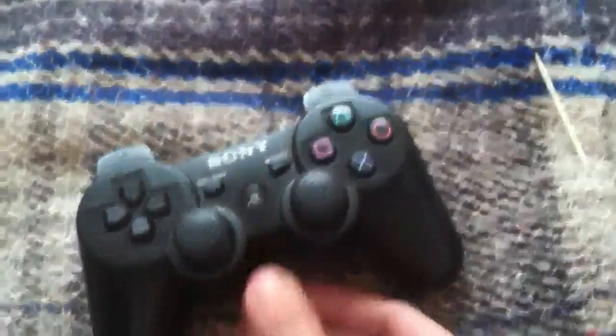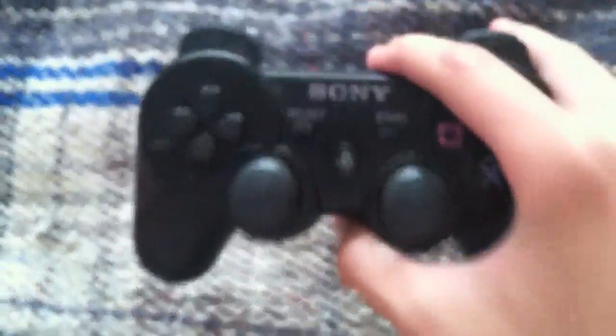After that, plug it into your PS3 with the USB cord, and then it should work properly and it should show up as player one. And that's basically it.